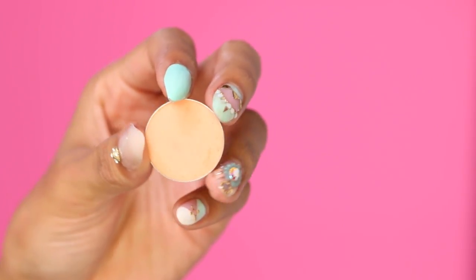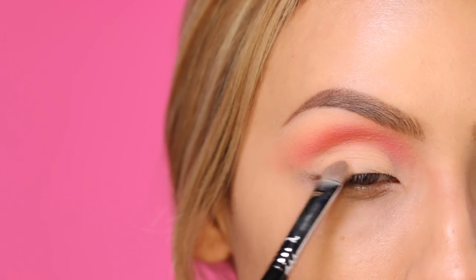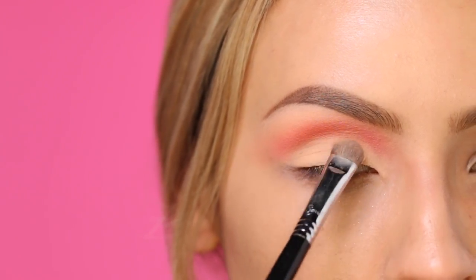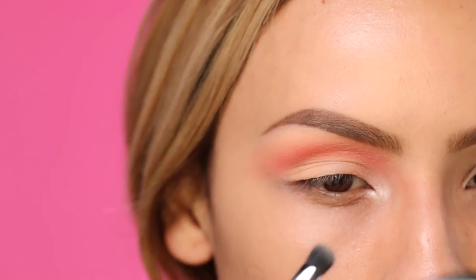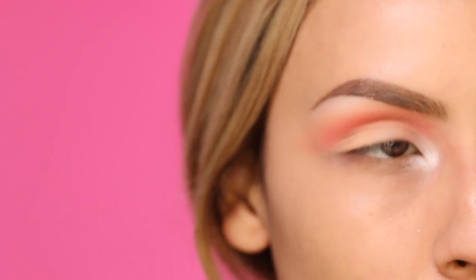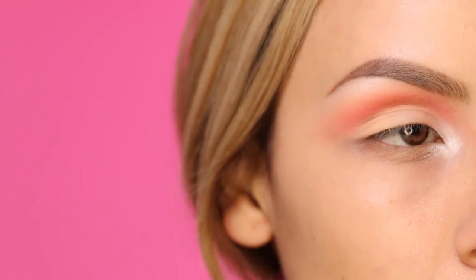Now I'm going to take Peach Smoothie — this is another eyeshadow by Makeup Geek. If you guys haven't tried their eyeshadows, they're so nice, very comparable to MAC shadows, and I love using their products because they're more affordable. I'm packing this just onto the lid. This is one of my favorite highlight colors — it's Nylon by MAC — and I'm going to apply this into the tear duct area, then run whatever's left on the brush on the high points of my brow bone, which is going to catch the light really nicely.